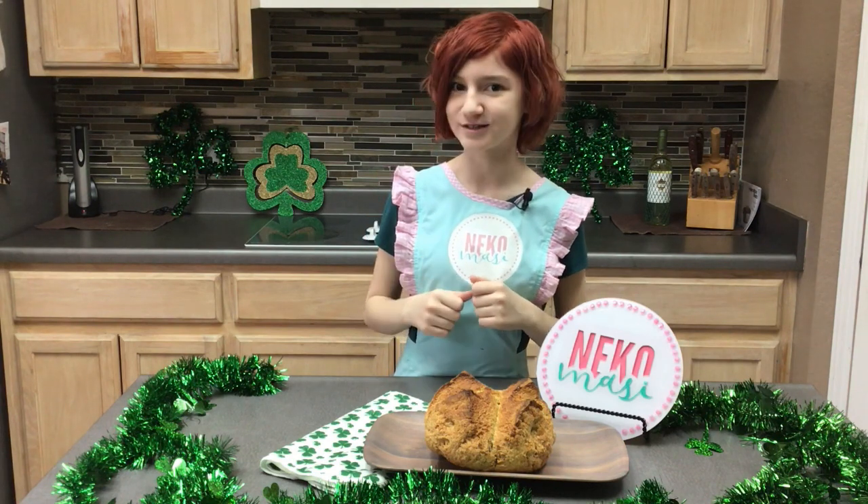Hey everyone, it's me Niko from Niko Macy Bakes, and today I'm going to be showing you all how to make traditional Irish soda bread for St. Patrick's Day.